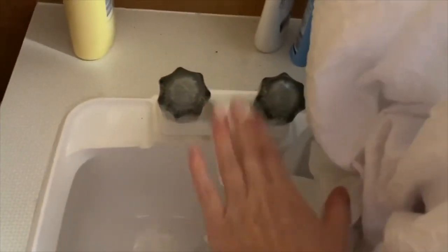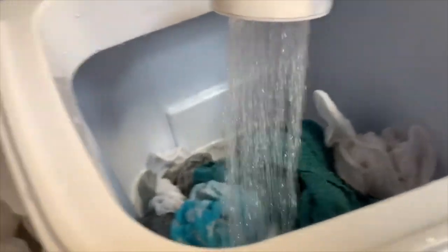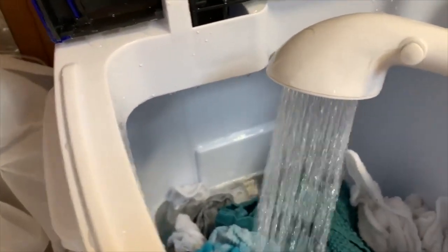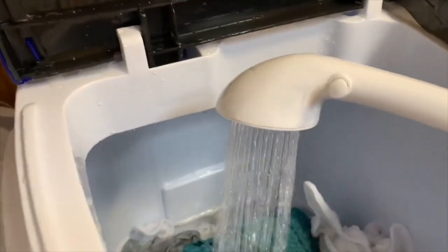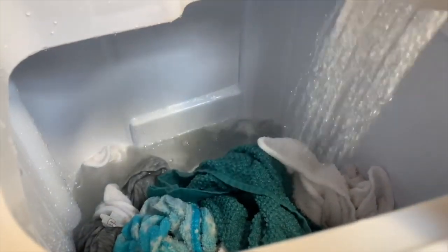We just did the first cycle and I had way too much soap, so it's drained but still sudsy. I'm going to go through several more cycles just rinsing it. There is no dedicated rinse cycle, so I just keep doing the wash cycle without detergent. The table wobbles a bit but it's working. I can see from how dirty the water is that it is actually getting the clothes clean.